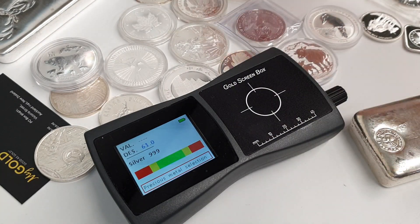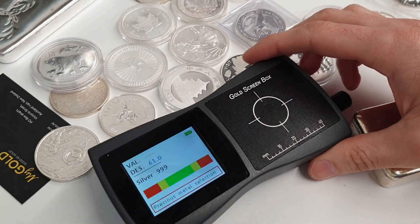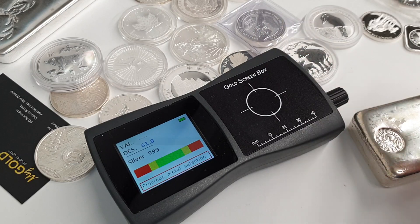MyGold are distributors for Asia Pacific for the Gold Screen Box. Any questions, let us know — happy to help out.